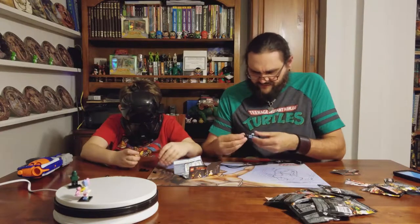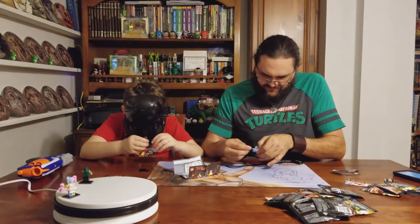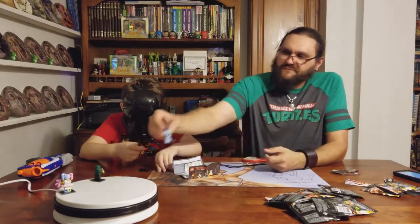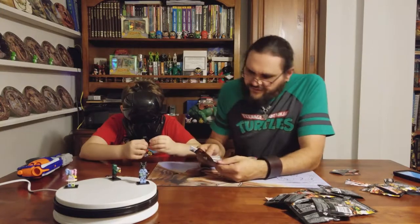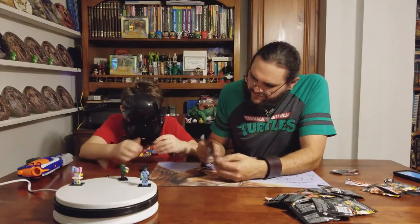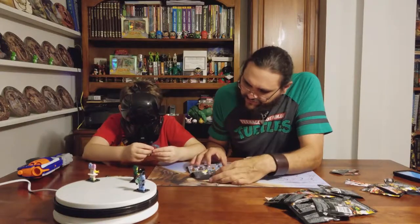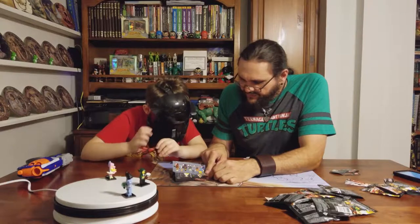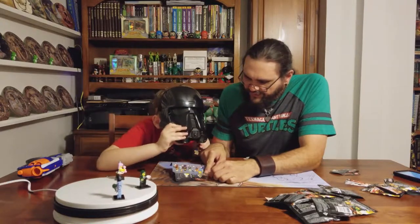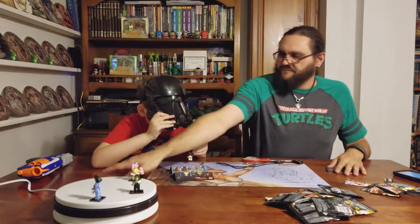His hat seems to fall off - it doesn't stay on very well. Here's how you make the selfie stick: it doesn't have written instructions, you just look at the pictures. All it is is a couple of pieces slipped together. You're slipping one piece over the hole and then putting the clip on top with the printed image.